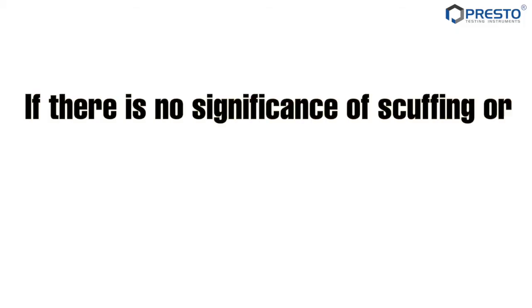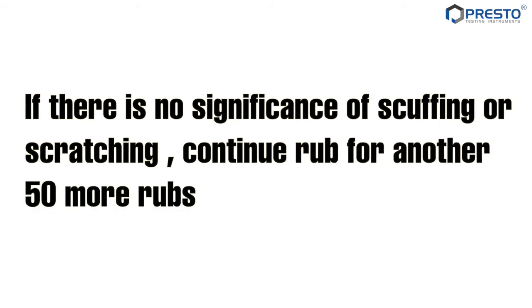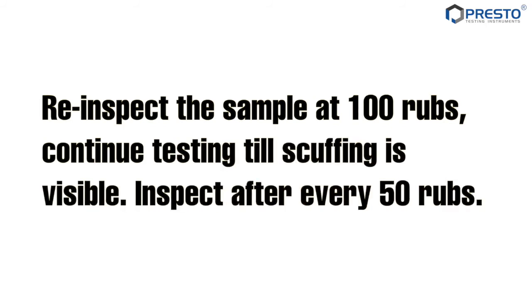If there is no significance of scuffing or scratching, continue rubbing for another 50 more rubs. Re-inspect the sample at 100 rubs. Continue testing until scuffing is visible, inspecting after every 50 rubs.